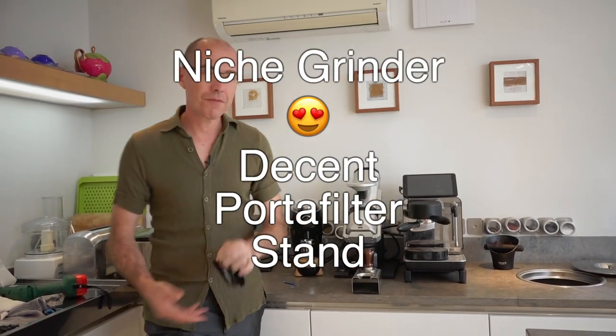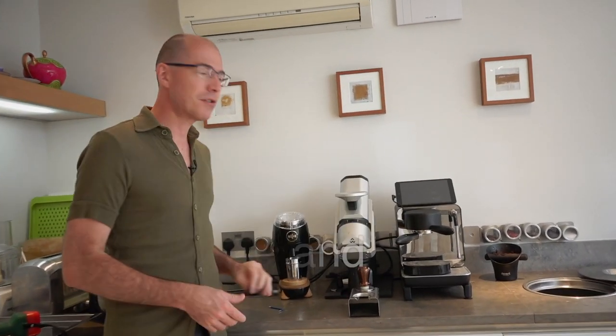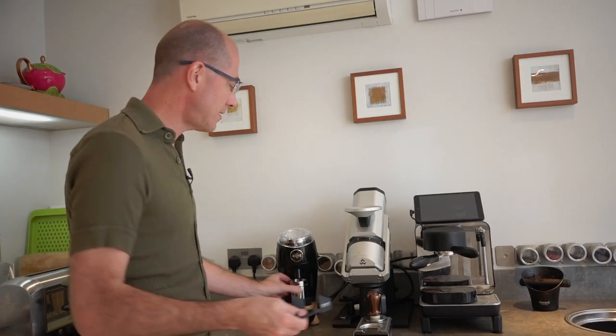In this video I'm going to put our portafilter stand onto the niche grinder. Let me show you how this is done.